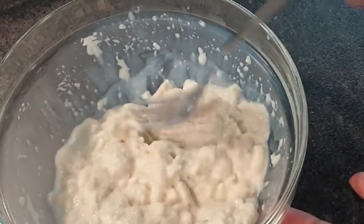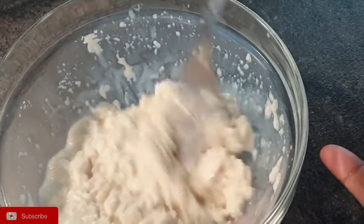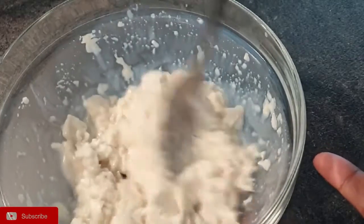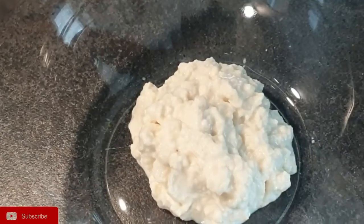Here is the bread five minutes later — it has soaked all the milk. You want to have a paste-like texture, sort of like an applesauce, as you can see here. Just add it into one large bowl.